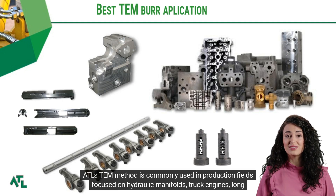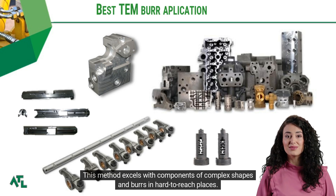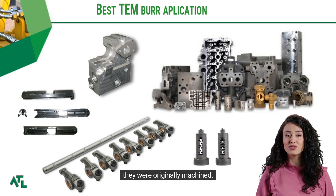ATL's TEM method is commonly used in production fields focused on hydraulic manifolds, truck engines, long shafts with complex designs, valve slides, and many more. This method excels with components of complex shapes and burrs in hard-to-reach places. It eliminates burrs with 100% repeatability and efficiency, leaving the edges sharp or threads intact, just as they were originally machined.